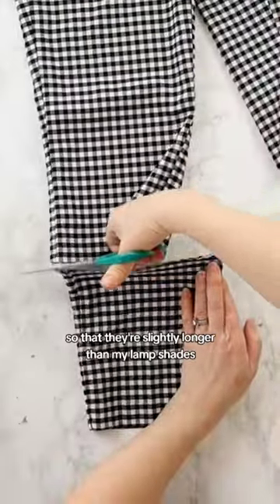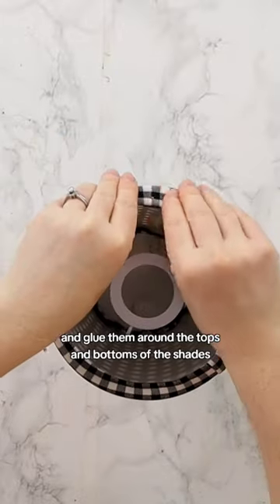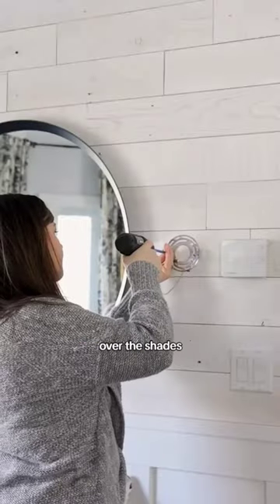I'm cutting the bottom of the pant leg so that they're slightly longer than my lampshades. Then I'm using my glue gun to fold and glue them around the tops and bottoms of the shades. I couldn't believe how perfectly these fit over the shades.